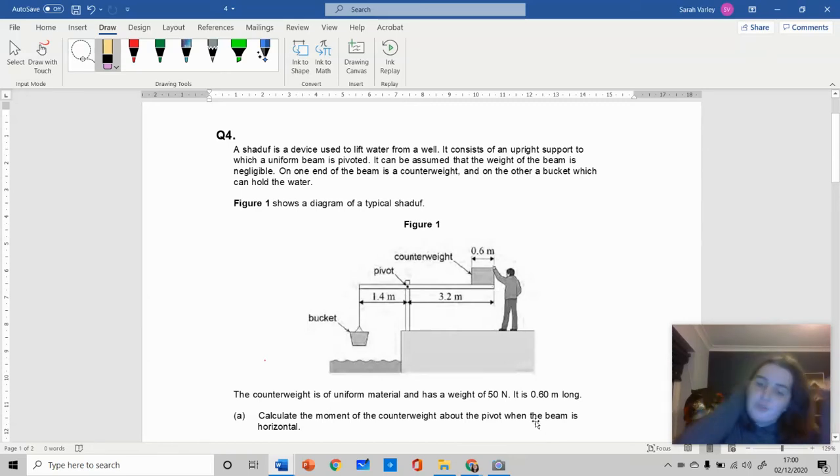We're going to do question four from the 24-day extravaganza of physics questions. This is all about moments and it's about something called a shaduf, which is a device used to pivot water out. You have a bucket here and you apply force on this side, which lifts water out of the river or wherever you're getting water from.